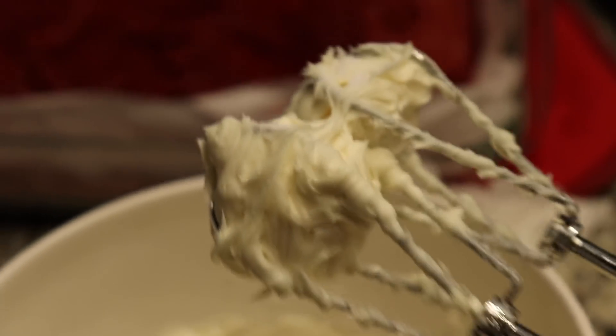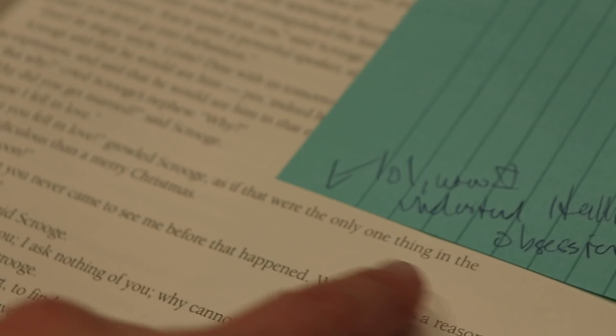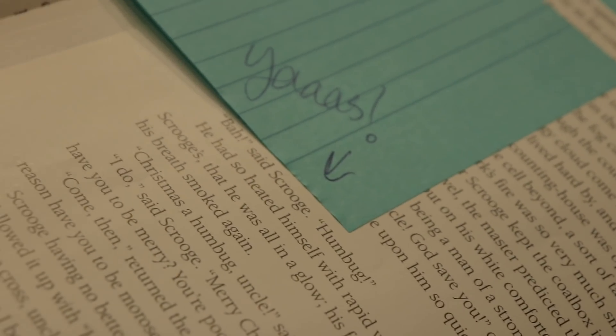My favorite cream cheese frosting ever. My heart was so full at the end of the conclusion — as Scrooge is just running out on the streets, shouting, greeting everyone, so enthused about life again. But my confession is that I might have also loved awful Scrooge — he was hysterical. 'Why did you get married?' said Scrooge. 'Because I fell in love.' 'Because you fell in love,' groaned Scrooge, 'as if that were the only one thing in the world more ridiculous than a Merry Christmas.' I also have a lot of enthusiasm for just 'bah humbug!'